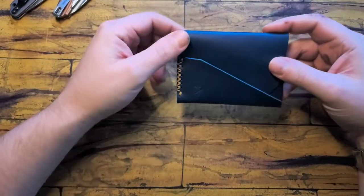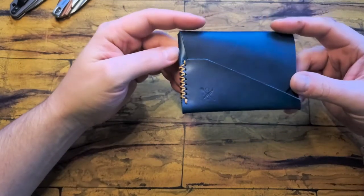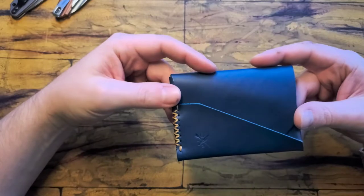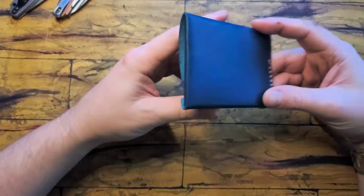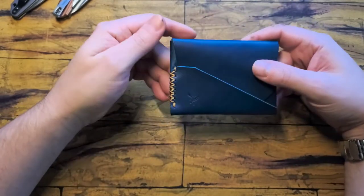Hey YouTube! I wanted to make another wallet video. So here we have the OpenSea or Dasophene Gundak. It's a wallet that's got a good amount of videos out in the YouTube world, so I'm sure many people are already familiar with it.